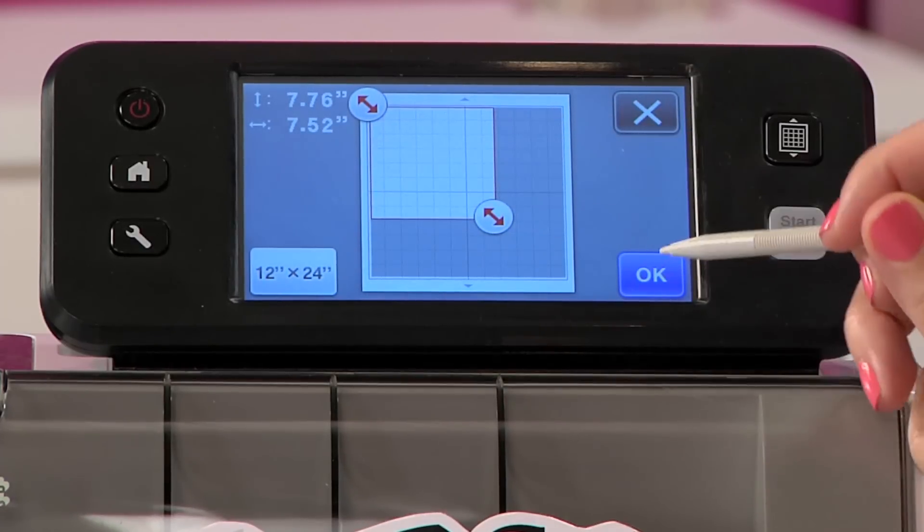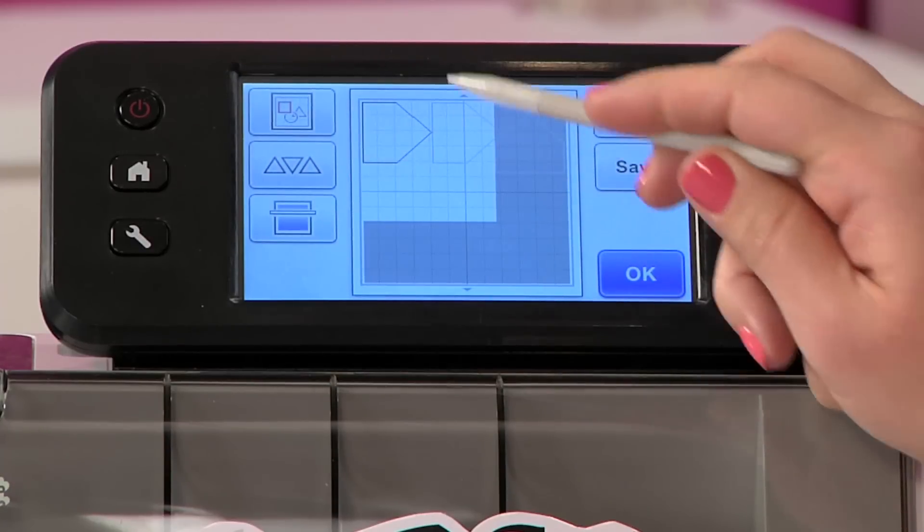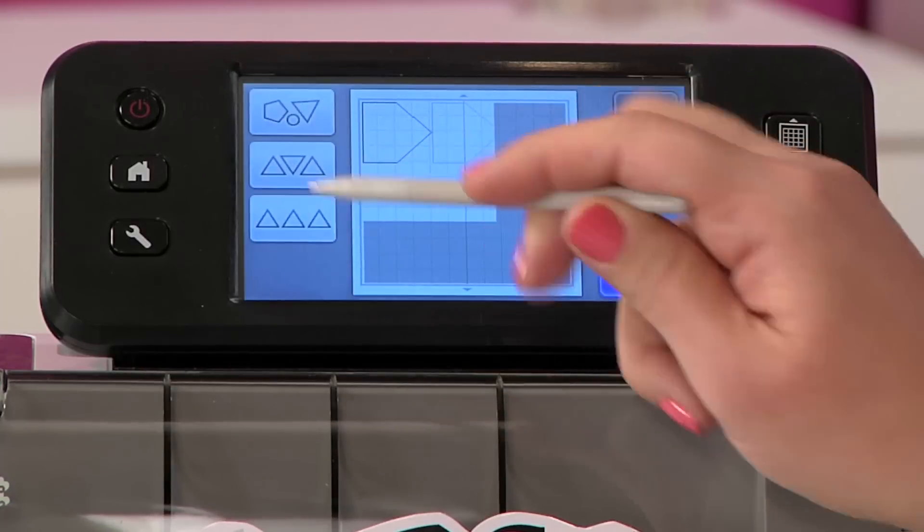Once I've arranged it and I'm happy, I'm going to go ahead and hit ok, ok again, and now you can see it's showing me the actual area that I have, so now I can rearrange these.